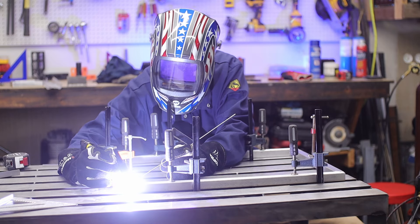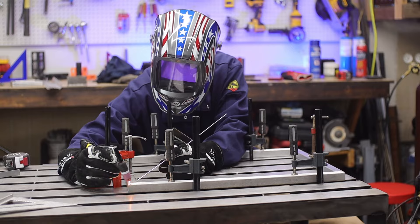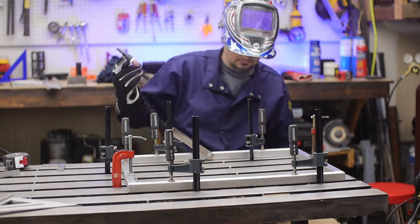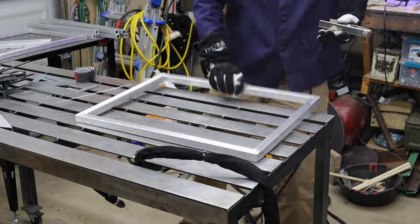Next up: the tack welds. If you notice, I'm just doing a very small weld in all of the corners. This is something you want to do when welding frames, because welding distorts your metal — it's heating up and then cooling.